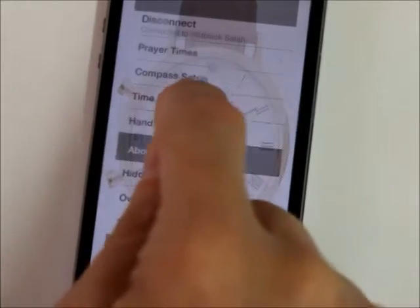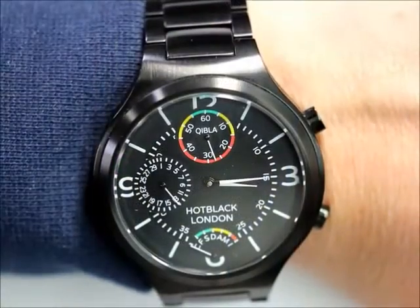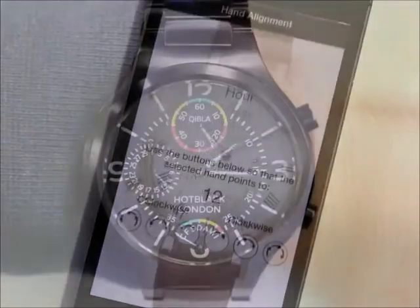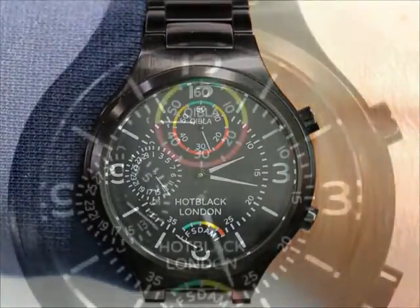We can change the time zone — in fact we have complete control from the phone. But don't worry, you don't need the phone in normal use. You only need to connect every week or so to keep it up to date.